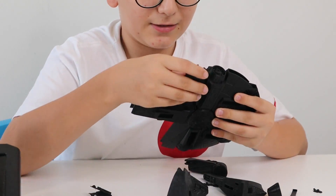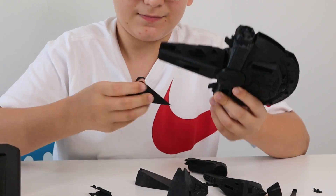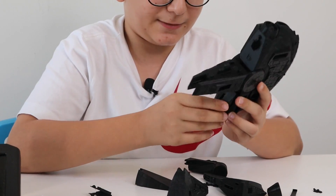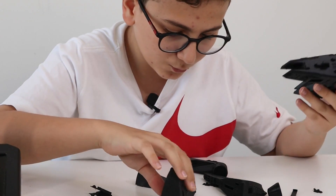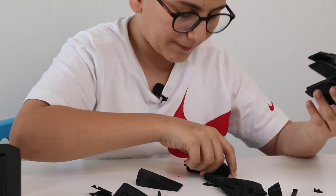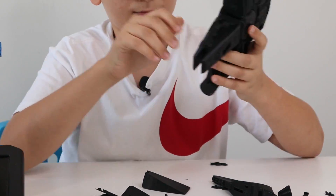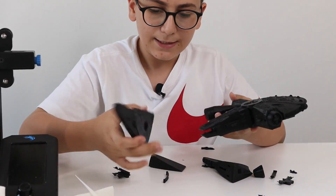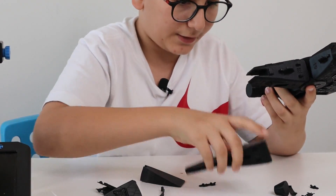I'm a big Star Wars fan, I like this print. Now we connect this here. This is supposed to hold the cockpit. So this one here, push it in, and then — where is the cockpit? Right here. Now I just push it in like so.